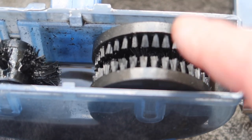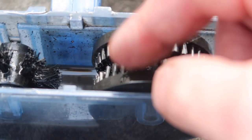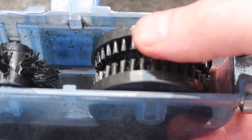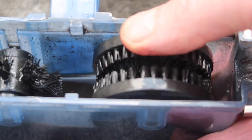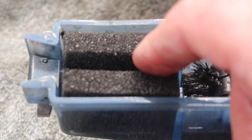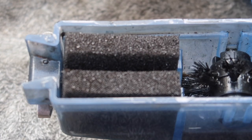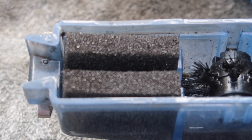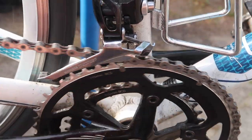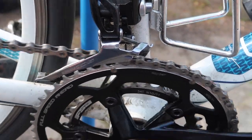Looking down at the chain cleaner, you can see the brushes and the Gunk — which is certainly dirtier than it was previously. There's a little wheel with brushes attached to it — a bit like a hamster wheel — and those brushes clean the chain as it goes through. There's also a little bit of spongy material that, when squeezed together, forces the Gunk down into the bottom of the container. And here we are looking down at the derailleur and the clean chain — it looks nice and clean.